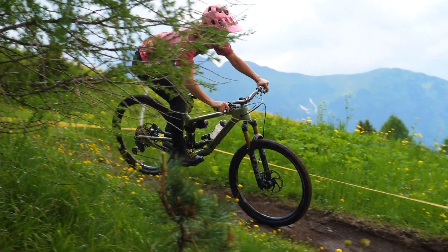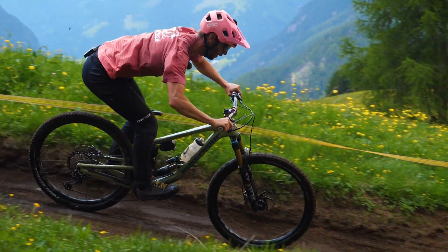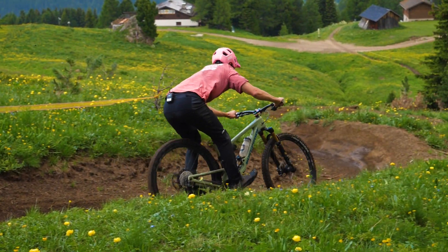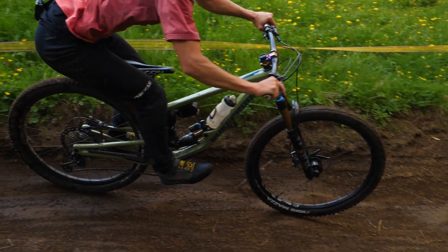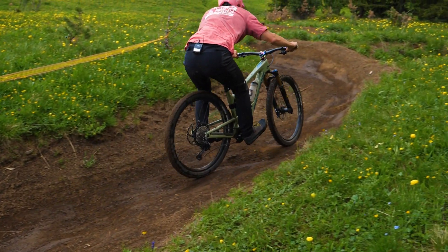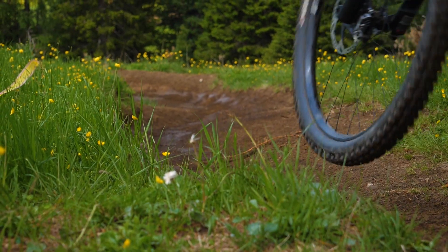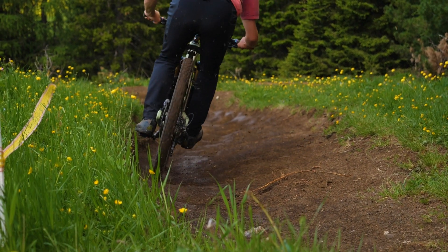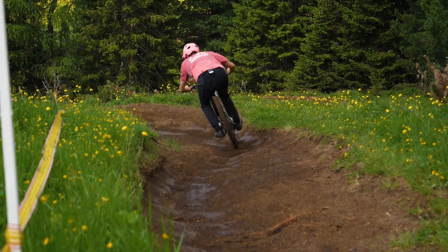Let's talk body position when tackling braking bumps, as there are a few things to remember when getting bounced about. First up, dropping your heels. What this does is put more weight into the backs of your feet and more pressure through your legs. When the forces of the braking bumps are coming up through the bike and therefore up through your body, you're able to absorb that impact more. It also stops your feet from getting bounced about on the pedals, because you're putting all your body weight directly into them, almost counteracting the force coming back at you from the ground.